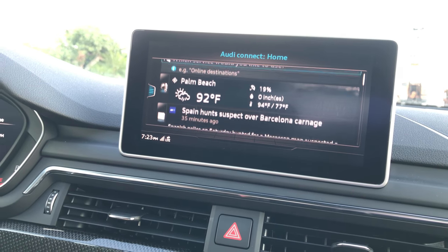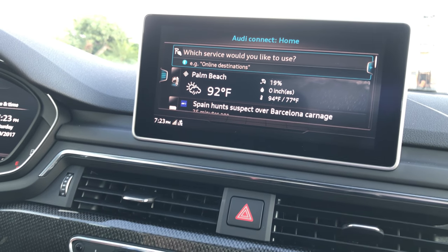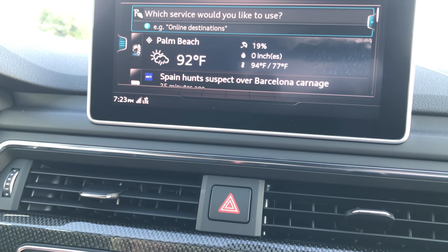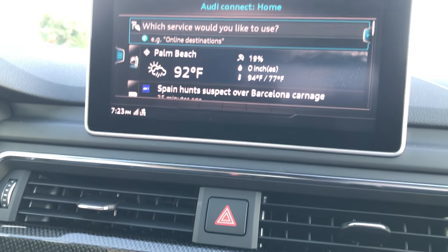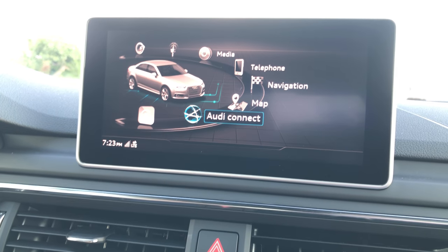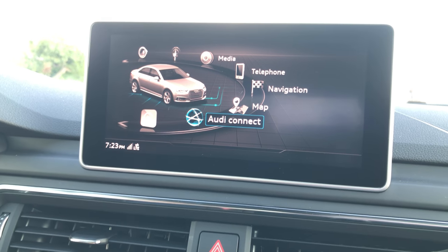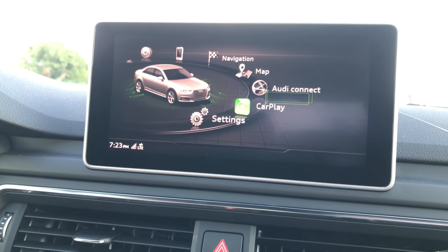Something Audi implemented that I thought was really interesting is that when your gas levels are low, the MMI will automatically ask you if you want the car to navigate to your local and cheapest gas station. When it popped up for the first time I was surprised — I don't necessarily use it because I always go to the same gas stations near me, but it is a cool thing to see pop up.